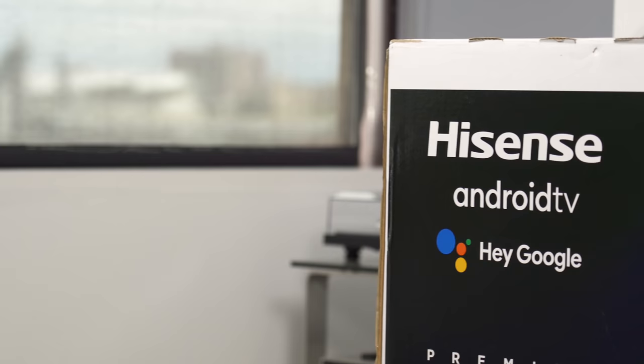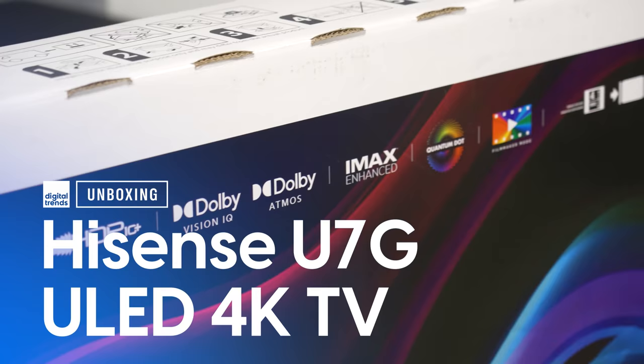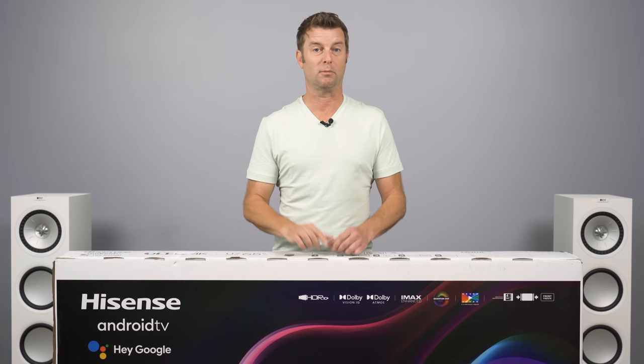We are well into the review season at this point — a lot of TVs have come through here — and from a bang-for-your-buck perspective, Hisense is kind of killing it. Welcome back everybody, I'm Caleb Dennison, and today we're going to unbox, set up, and get first impressions on the Hisense U7G TV. This is the step-down from their flagship U8G TV, and frankly I think this might be the TV that most folks should be looking at. I'll explain why Hisense is killing it in the bang-for-your-buck department soon, but before we get into that, let's crack this open and have a look.